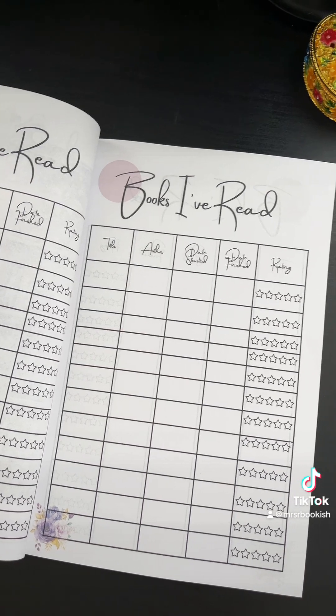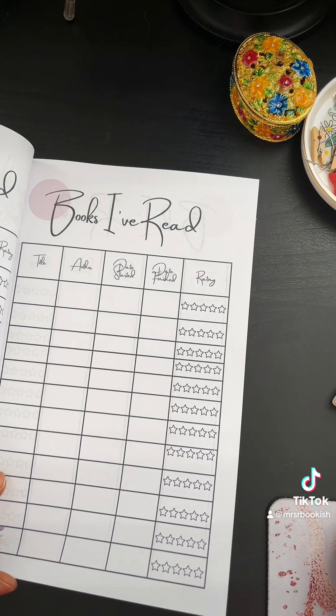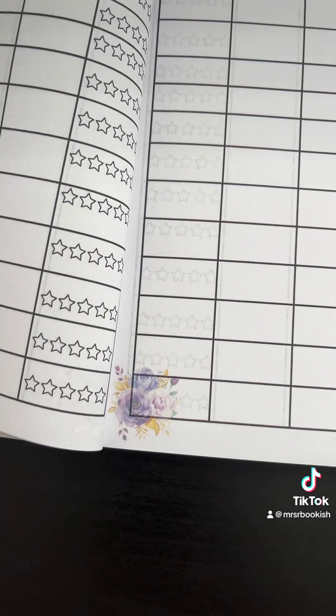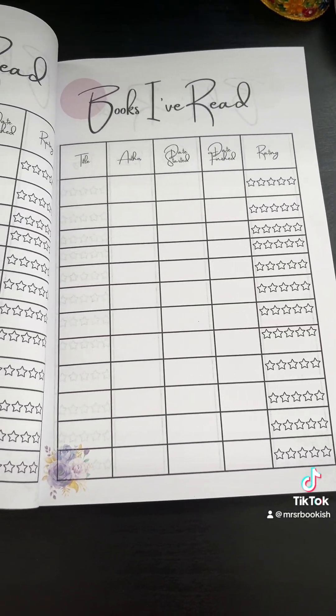I want to list out the sections of books that I've read, and there are quite a few pages of these with the star ratings, the day I started, the day I finished. I love love love flowers, so I put them down at the bottom corner right there — isn't it so gorgeous?